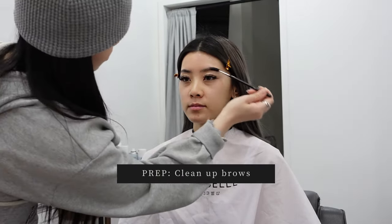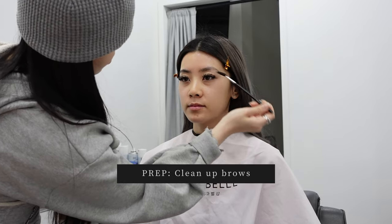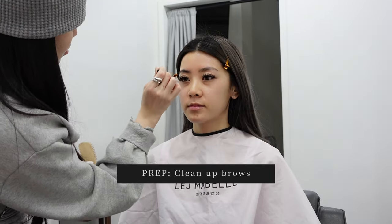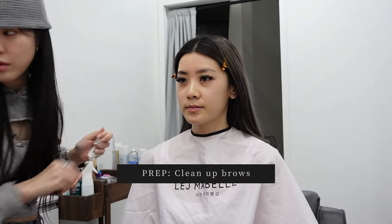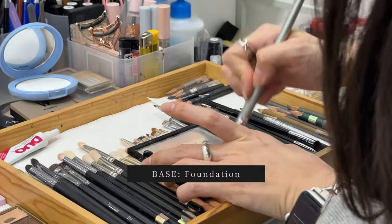Next she used a spoolie to brush out my brows and see what the actual shape of my brows were. Then she went in with some small scissors to trim the extra-long hairs and clean up my brows. Finally, we are getting started with the actual makeup.